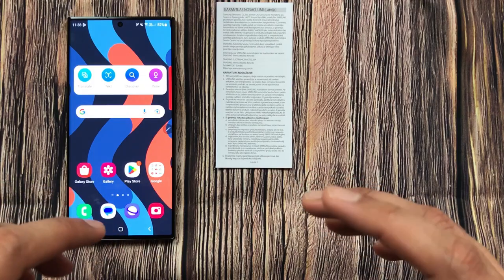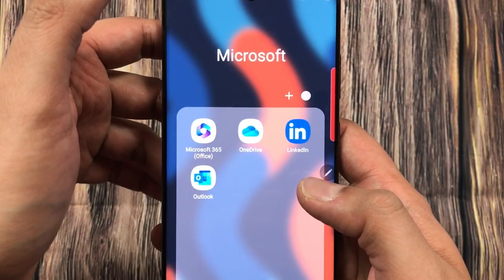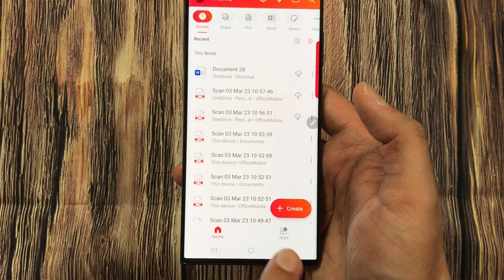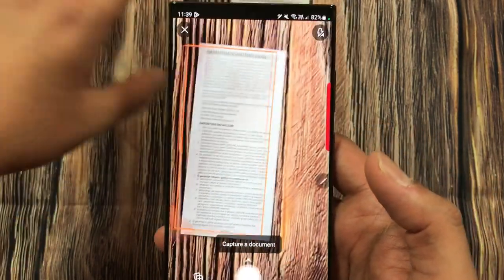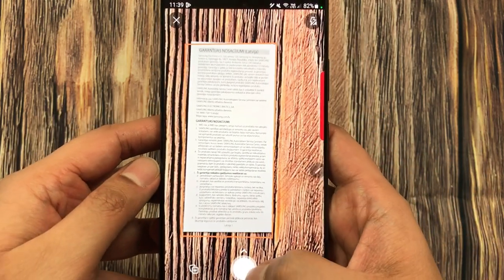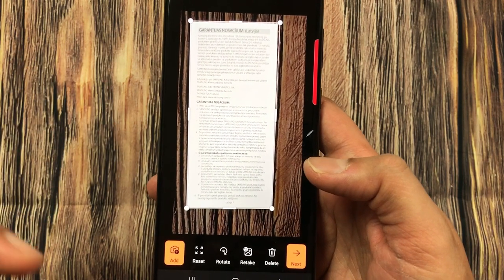The next tip is about using Microsoft 365 to scan your document and convert it to PDF. I go into my phone, find the Microsoft folder, select Microsoft 365, then go to Apps and select 'Scan to PDF'. This opens the camera. I straighten the document and select the Scan option, which scans the document.